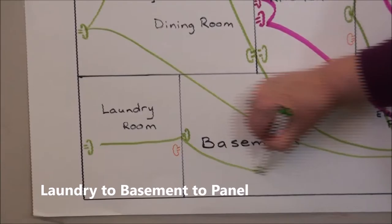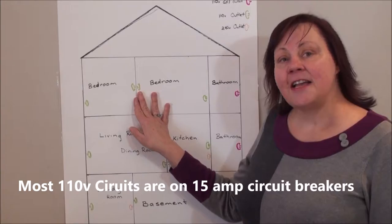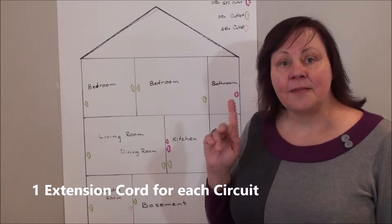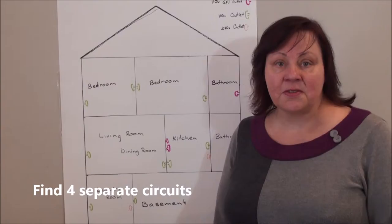It's important to note that 110 volt circuits are usually powered off 15 amp circuit breakers on your panel. This means that you'll be able to run one extension cord per circuit, so you'll need to find at least four circuits to power your Bed Bug heater.